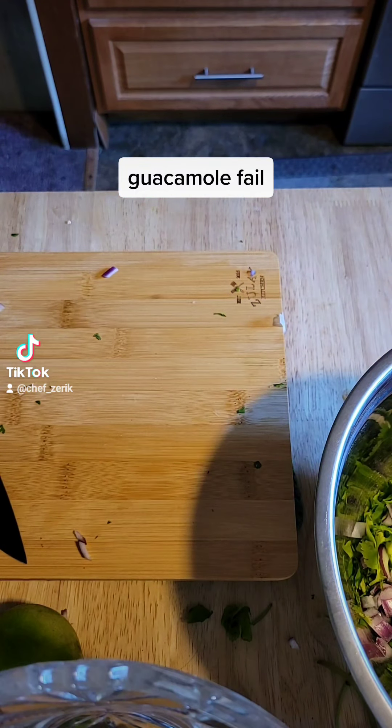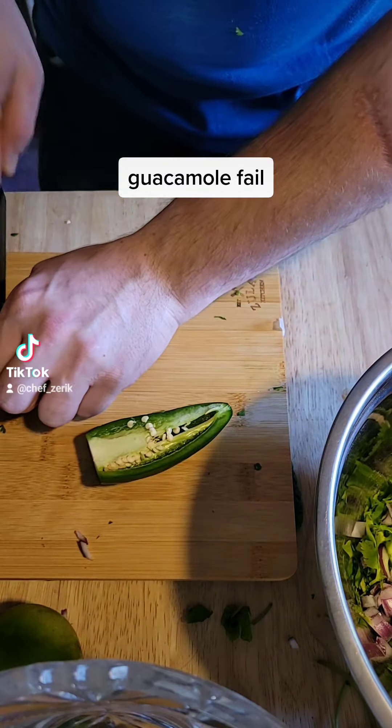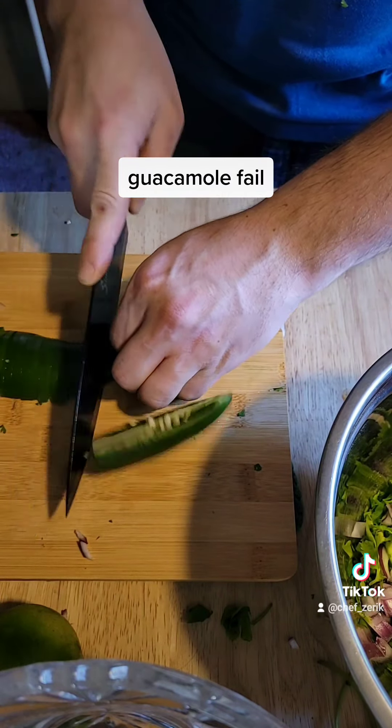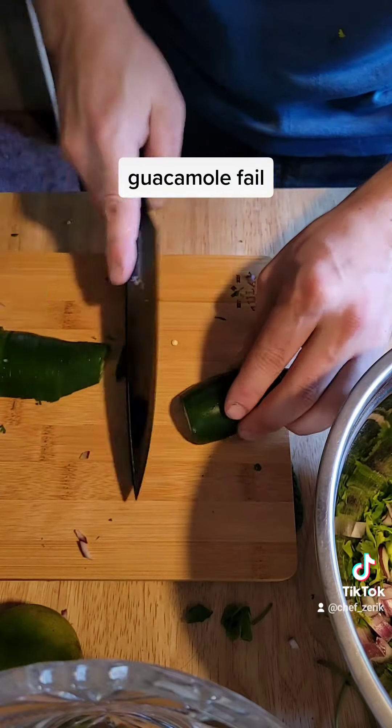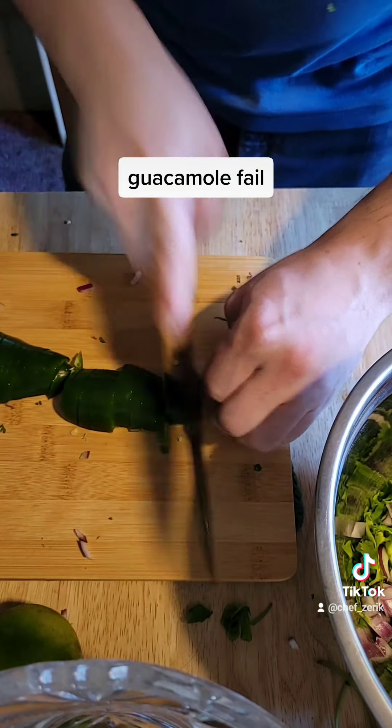Use the knuckles to guide your knife - nice rough fine chop. Fine as in it's fine, and rough as in it was roughly done quickly. Get that into your bowl, nice and good.